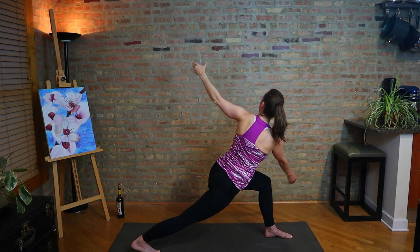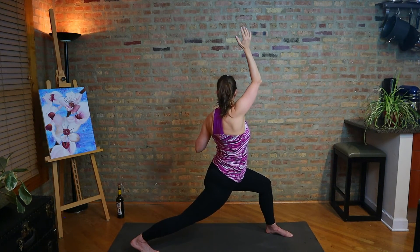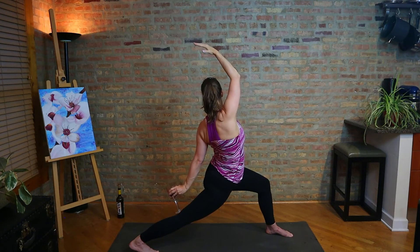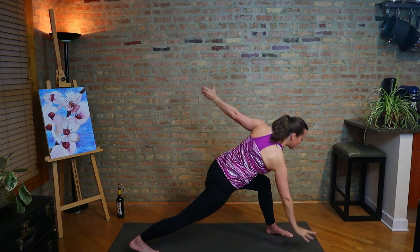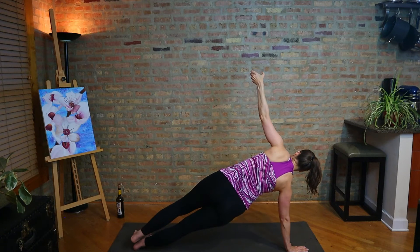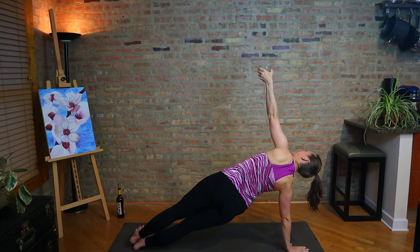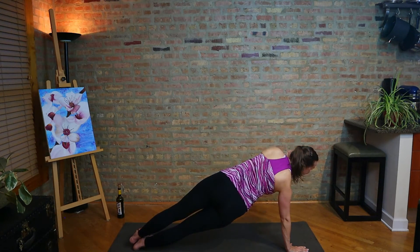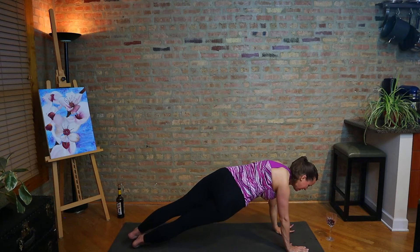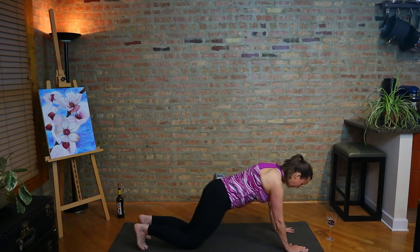Come on up, take a sip if you need to. Don't fall. Stretch back. Then right hand down, left arm's going back up. See if you can transition to that side plank on the right. Lift the hips, lift the gaze. Look up to your almost-empty glass. And then as you're turning back to the floor, maybe take another little sip. Don't be a daredevil. Lower vinyasa, back bend, and downward facing dog.